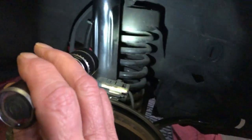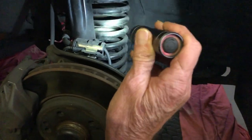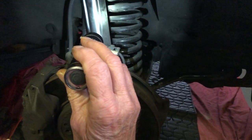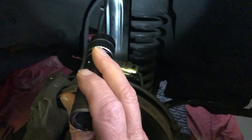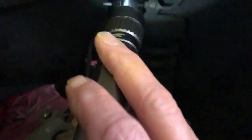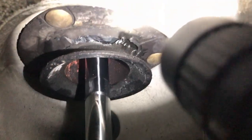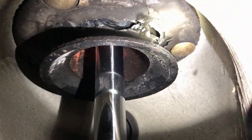Luckily on these Mercedes, which I really like, you have a separate coil spring and shock absorber, where other cars like my Kia and I think the Lincoln, it's all incorporated and you've got to buy a whole assembly or compress a spring. And yeah, can you see that? That's a crack all the way around.